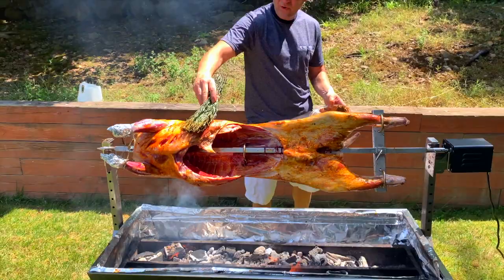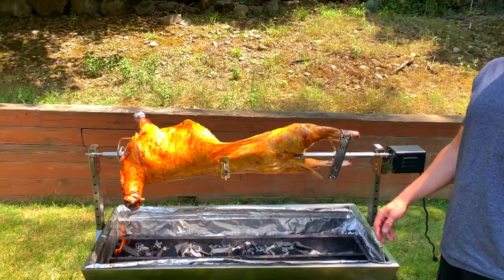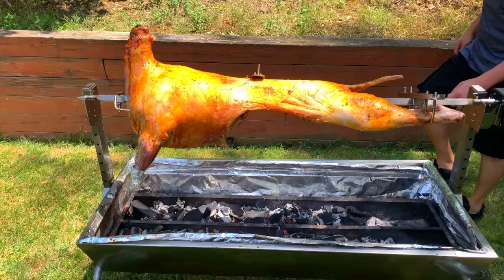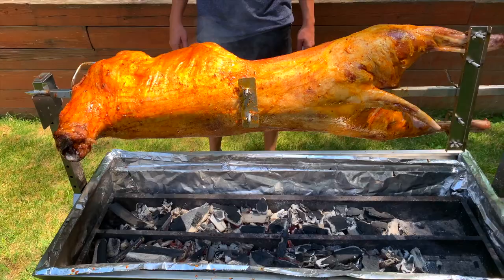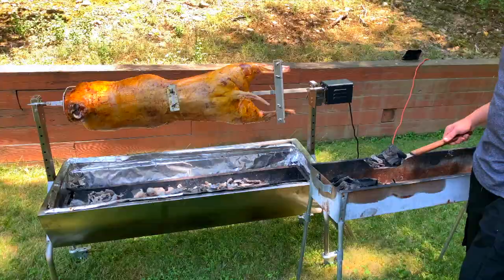Okay guys, already around an hour and 10 minutes have passed. So far it's looking amazing! The fire is good. Later I'm gonna add a little more, since we still have maybe around five hours or so. We'll see as we go. Hopefully it's gonna be ready and taste great — we'll keep you posted.